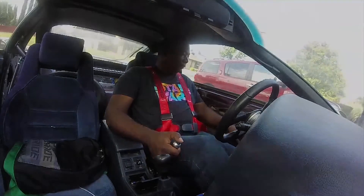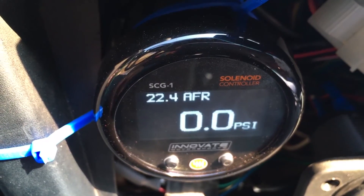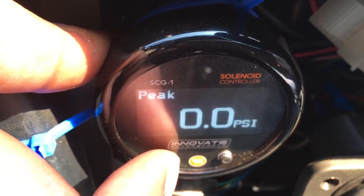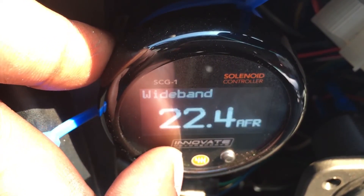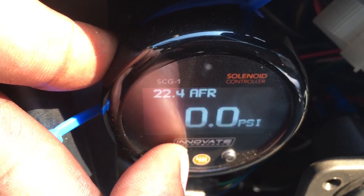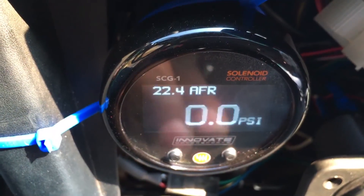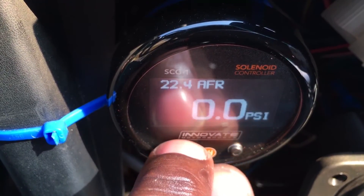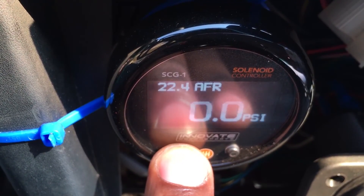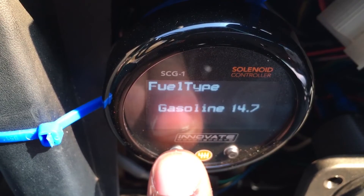Just before I get to the metering lights I wanted to go into a little bit of detail about my new boost controller from Innovate. It's the Innovate 3882, or the SCG-1, and it's an integrated boost controller and wideband. It also takes care of the boost gauge and has a shift light on it. The cool thing about this boost controller is it's pretty intelligent — it combines the best of both worlds of the boost controller and the wideband.